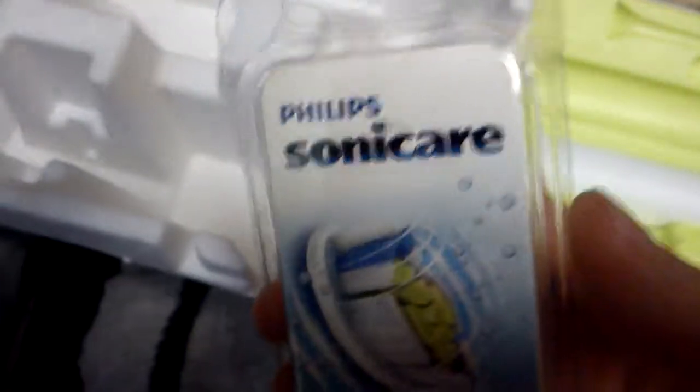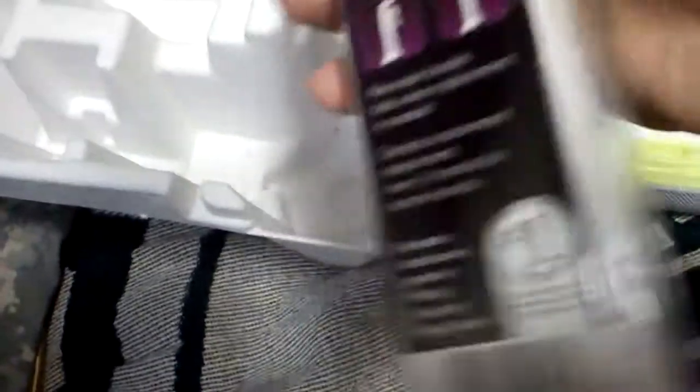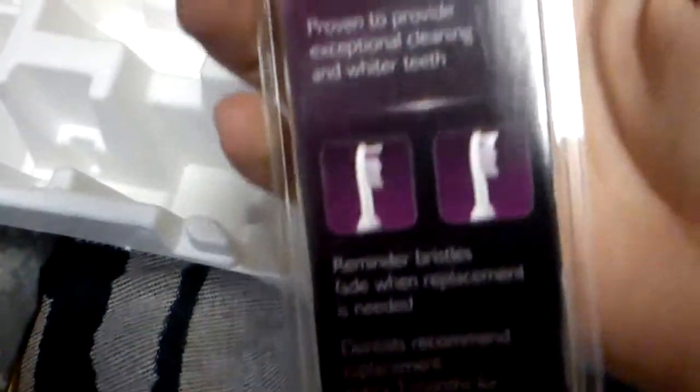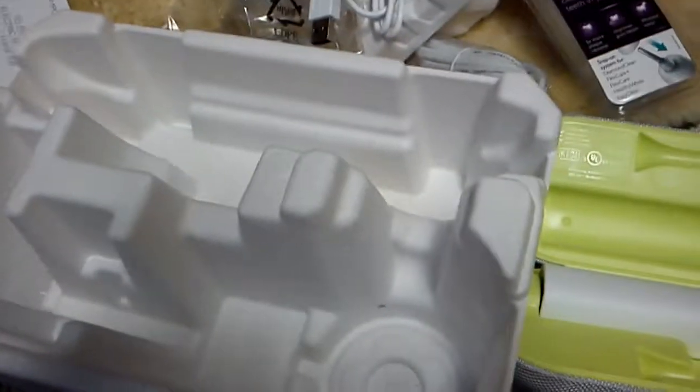If you've got one of these you'll also want the replacement brushes. Here's what they look like — these go for about $23 a piece. That's what the package looks like, so if you need to order them later you know exactly what to look for. I've run into this problem with past Sonicares not knowing what replacement heads to order, so you can do it online based on the picture.